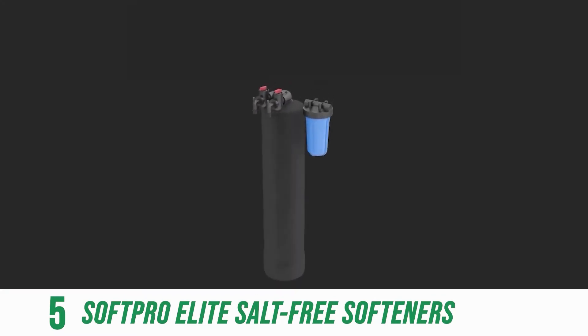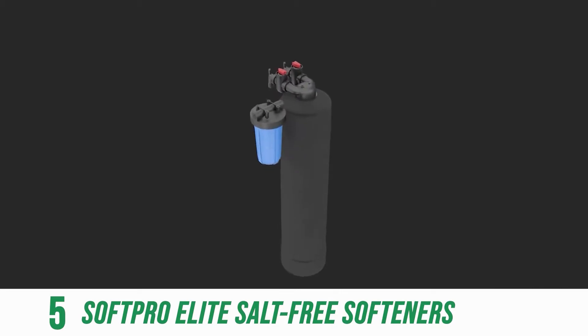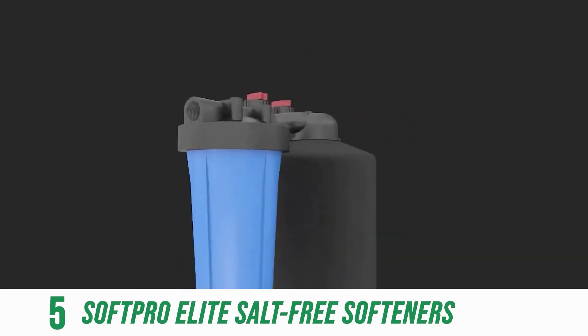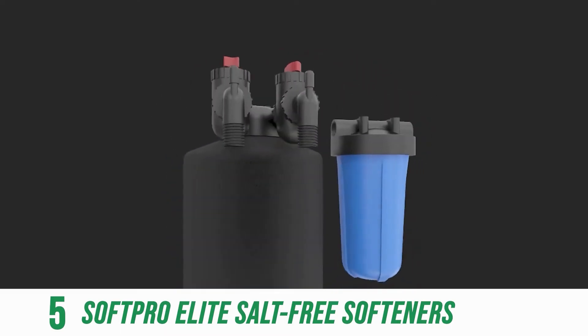A SoftPro Elite can pay for itself within 3.5 years, which is almost $500 in real annual savings. Over time, your investment in the SoftPro Elite pays you.